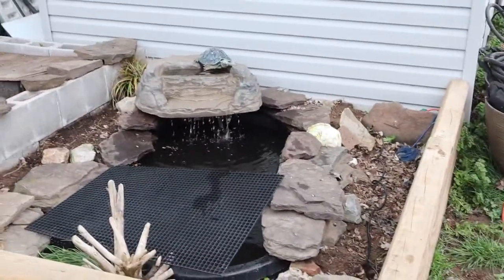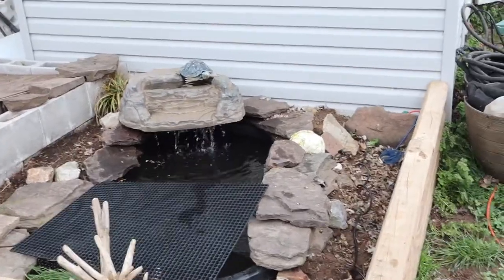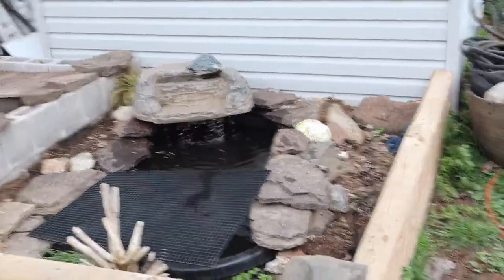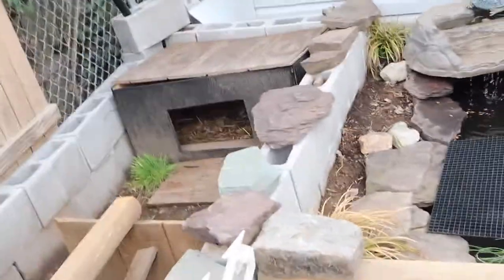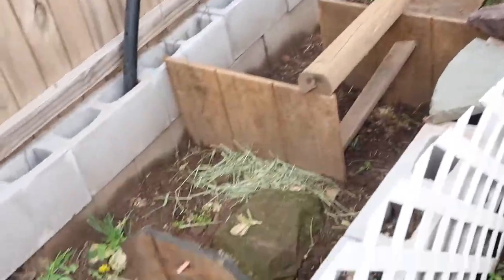It might seem like it was super easy — just add this here and this there — but let me tell you, there's not one tube that matched up with one spillway. Nothing matched. The tortoises aren't out because it's rainy, not that they don't mind the rain, they're just not out right now.